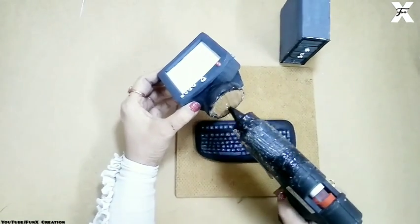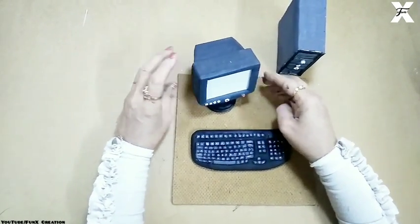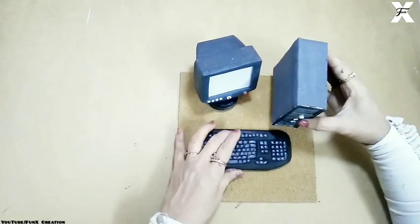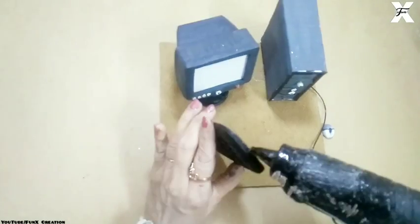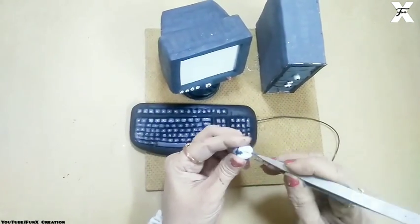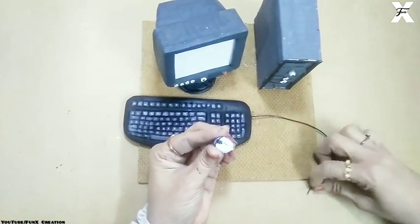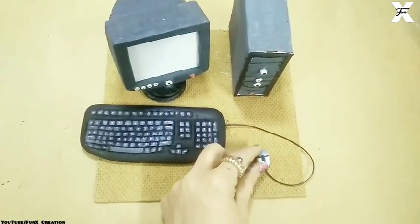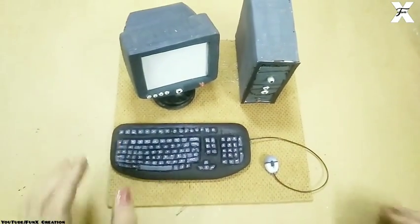This is the cardboard base for the computer set. I'll attach all the pieces using the hot glue gun — you just have to find the perfect position and attach them together, using the CPU also for the decoration. Then for the keyboard and mouse, the holes we made earlier — I'll use the thinnest headphone wire and insert it through the holes in the mouse and keyboard. This black headphone wire is very thin so it will look realistic.